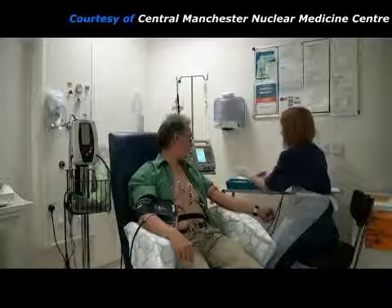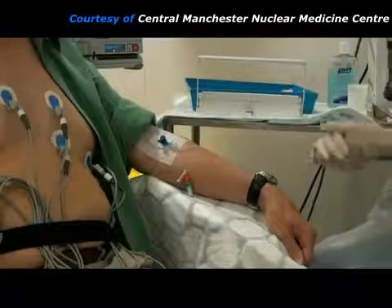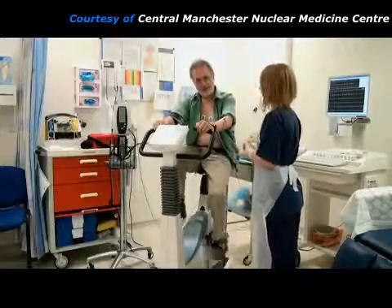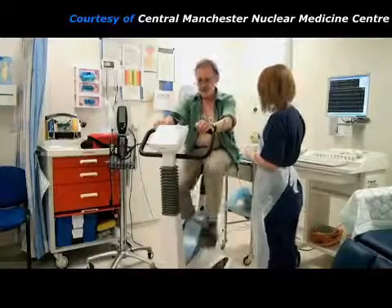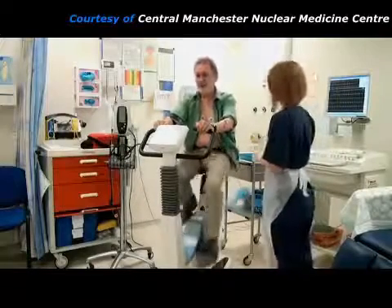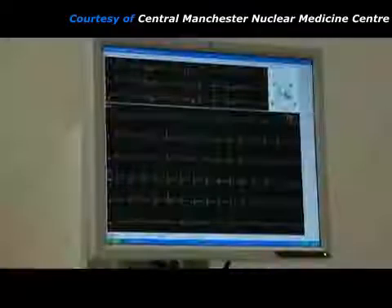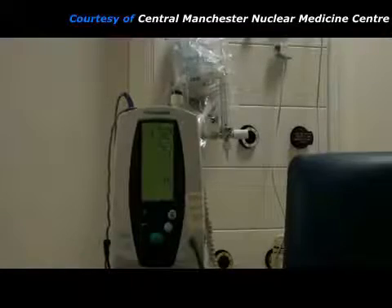The practitioner inserts a needle into a suitable arm vein, which will make it easy to give injections later. If the patient is capable, they can sit on an exercise bicycle and begin pedaling. This exercise will increase their heart rate. The resistance of the bicycle is gradually stepped up so that the patient has to pedal harder, which increases their heart rate further. The practitioner checks whether the patient is experiencing any symptoms and encourages them to keep going, monitoring the patient's heart using the ECG machine and keeping an eye on their blood pressure.